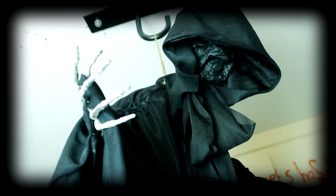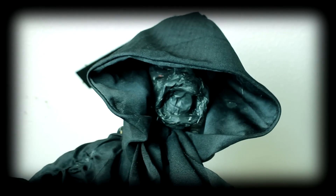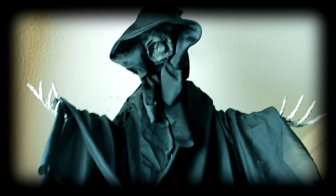What's up muggles? It's Sophie. I'm back with another video. Today is a DIY video — you guys wanted more DIY videos, so here you go. Today we are making the Dementor. This is really quick and easy to make, so let's get started.